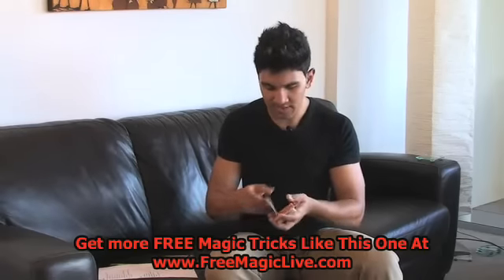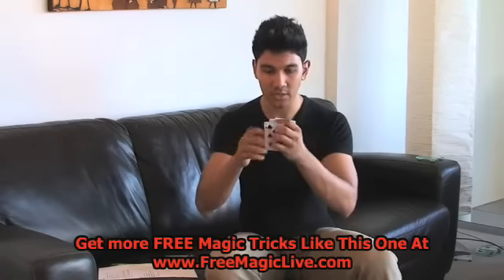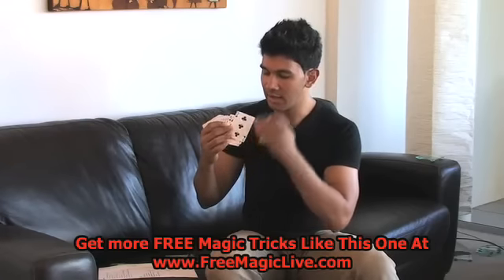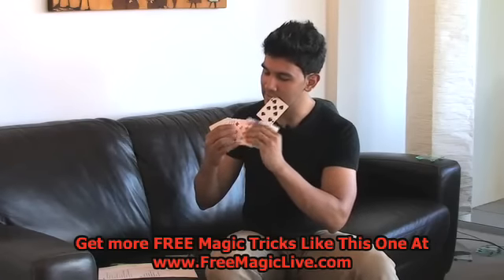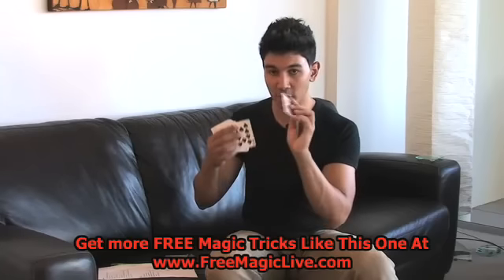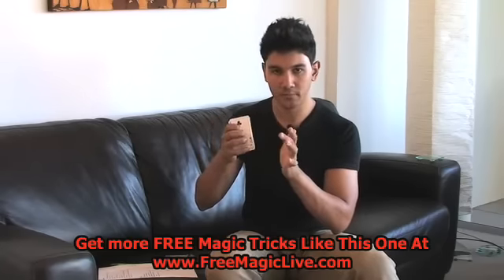So once again, let's use another card for example — let's use a seven. Count down one, two, three, four, five, six, seven cards. Place the card, turn it the opposite way in the next position. Place the rest on top. It's done.